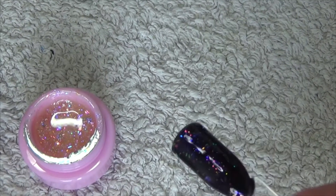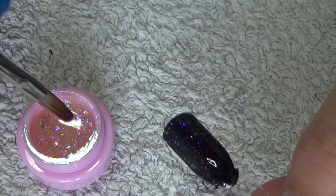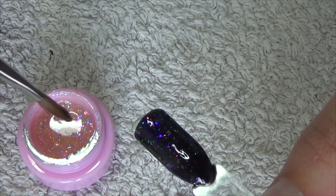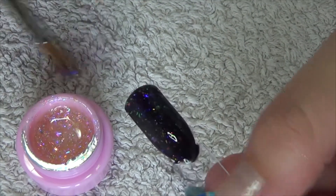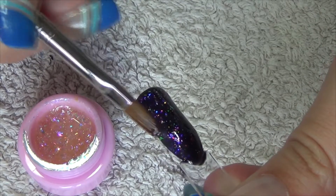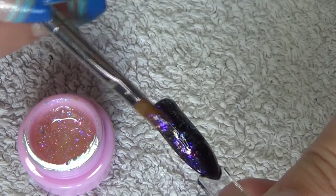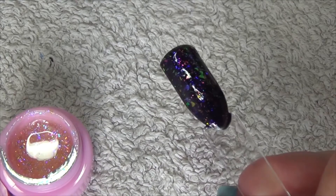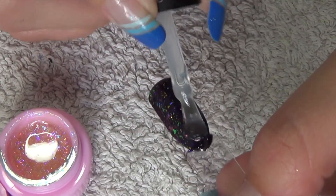That's just come out of the LED lamp — I did it for 30 seconds in there. I'm going to apply a second coat like they suggest that you do. Now that's the second layer done, and I'm just going to apply the top coat before giving you my final thoughts.